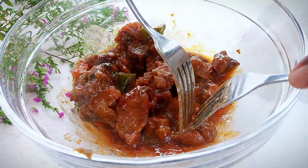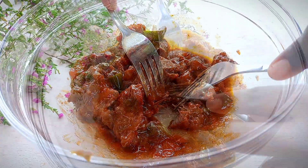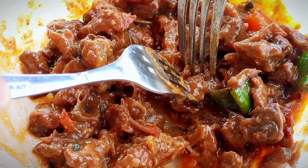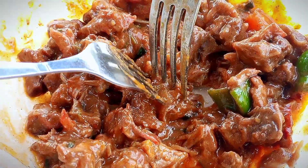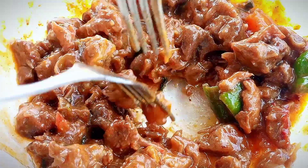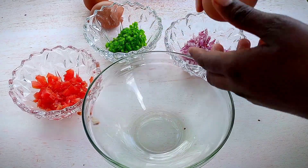It was a stew, as you can see. You're going to shred this into smaller pieces. It was so yummy — check it out on my previous video, it's a goat meat stew video. So yeah, I'm going to use three eggs.